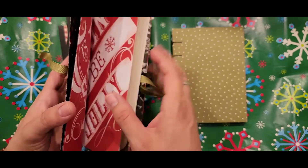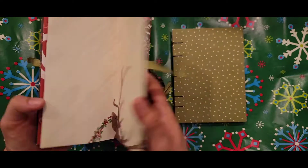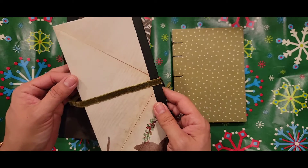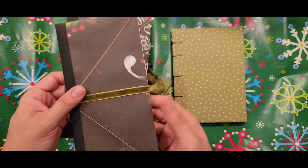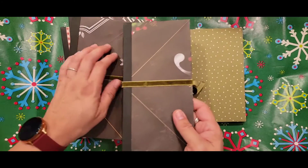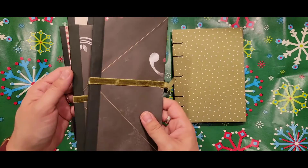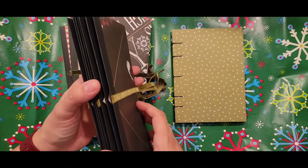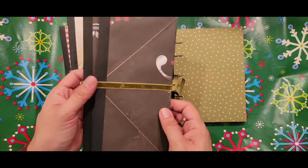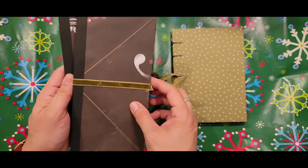Basically, I just took a sheet of 12x12 scrapbook paper. I used the paper that you would normally get in a pack of 180 sheets, so these are very thin. It's probably best to use scrapbook paper that is not so thin — maybe ones that are single-sided or double-sided, but either way it's probably best to use something a little bit thicker.